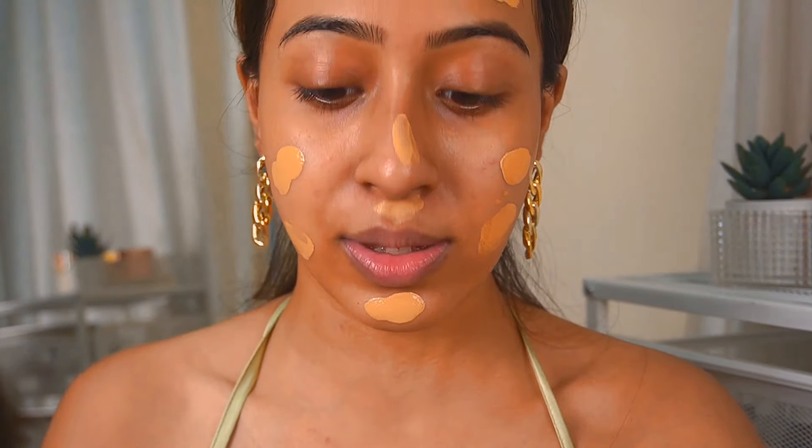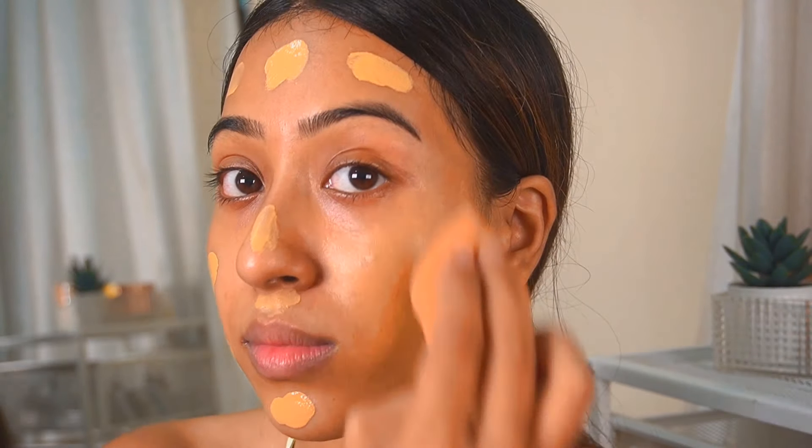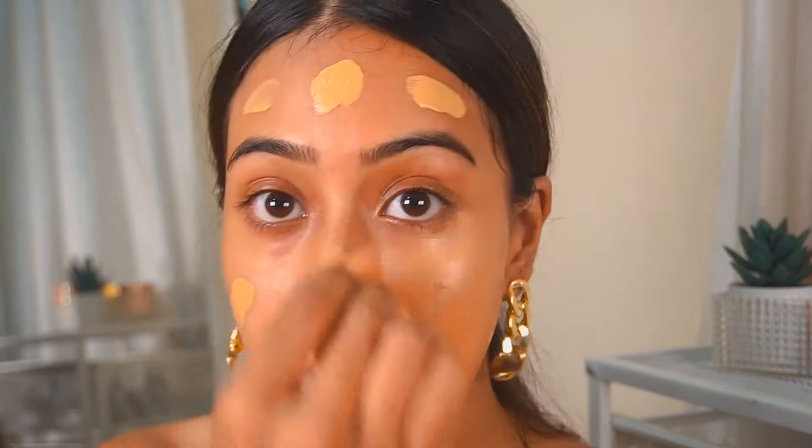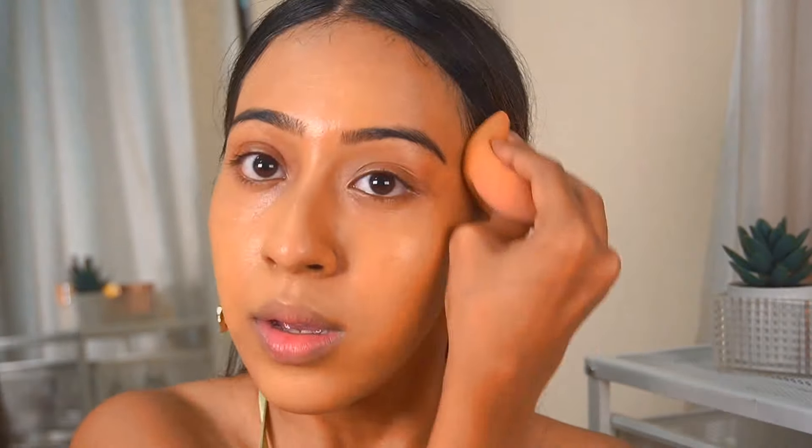I'm going to blend the foundation with a beauty blender from Mars Cosmetics. This is my favorite makeup sponge ever and it retails for around 200 to 299 rupees — you can use my code ARINAKSHI10 to get 10% off. As you can see it doesn't look patchy at all and it's sitting so well on my skin. Coverage-wise this has a light to medium kind of coverage, it's definitely not a full coverage foundation. It suits the name perfectly — it is an everyday foundation and feels very lightweight.